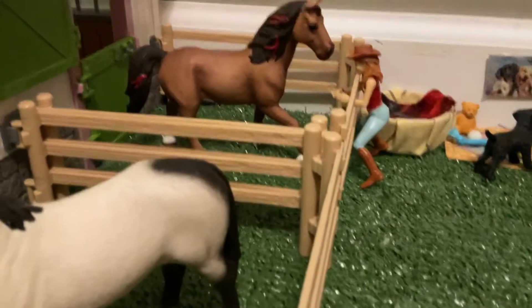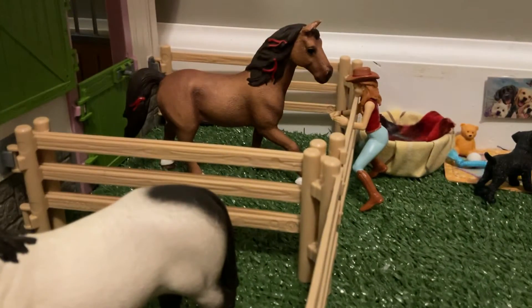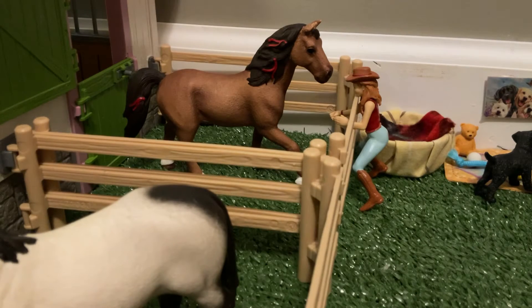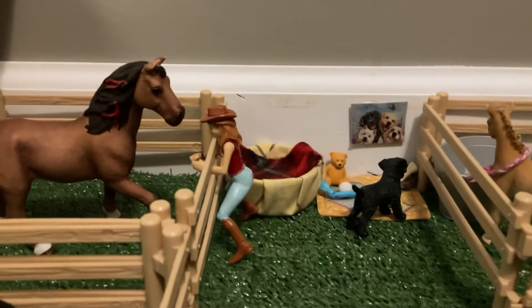Here we have Buttercup and Jessie. Jessie's just petting Buttercup in his paddock.